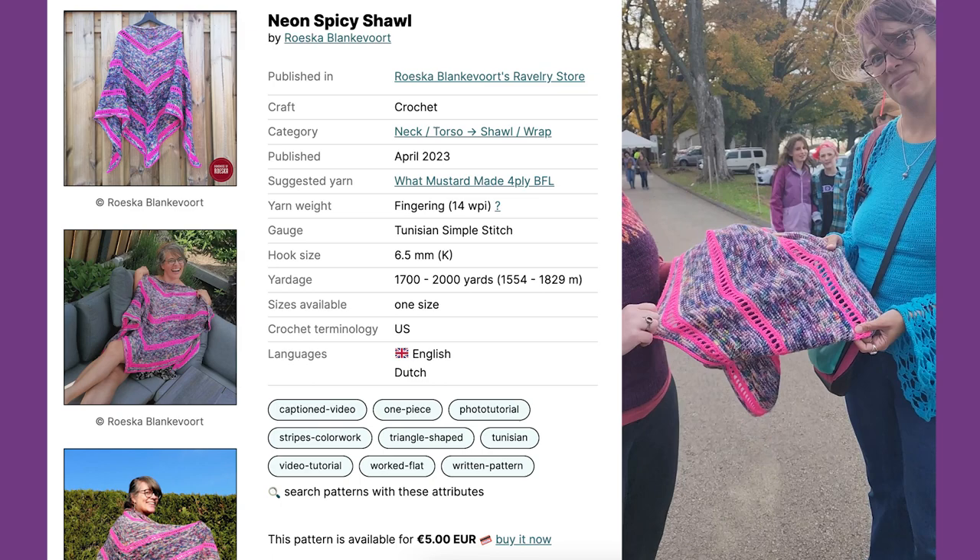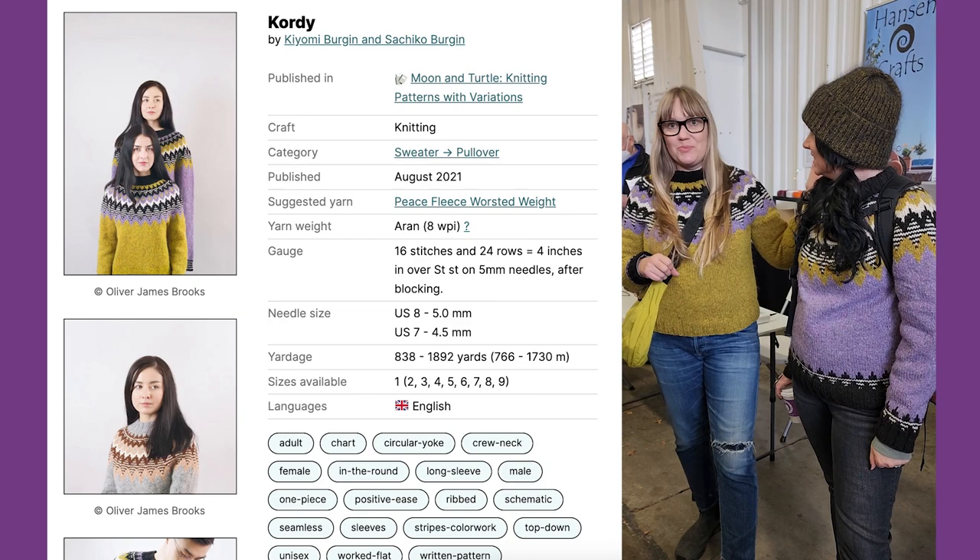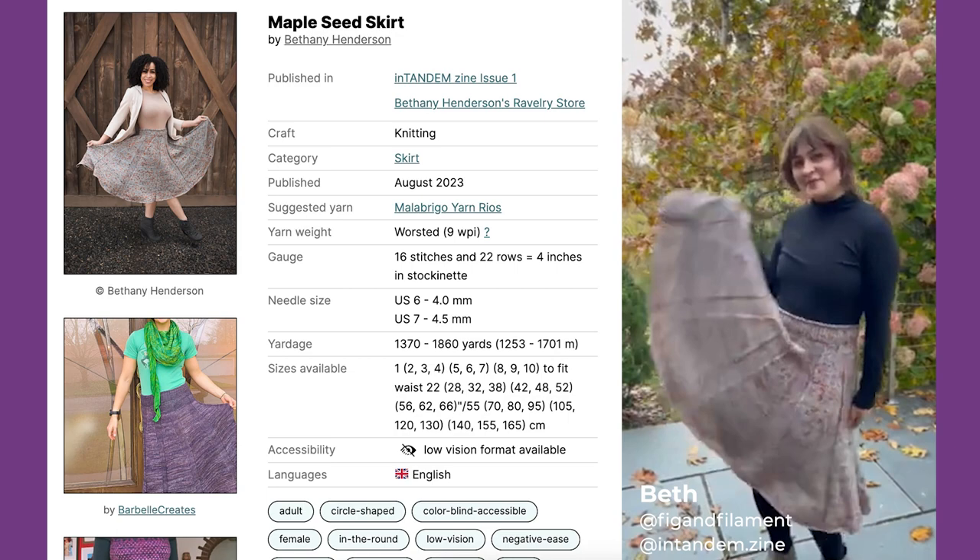We made 40 from Moon and Turtle and we did opposites in piece fleece, which is what we use in the club. She's a blue girl and I'm a yellow girl. I have a maple seed skirt — a wonderful, fun, twirly skirt. And who designed it? I did.